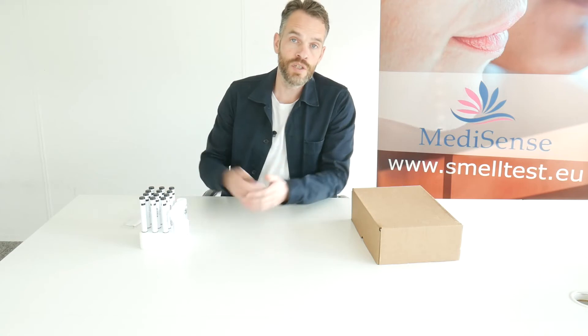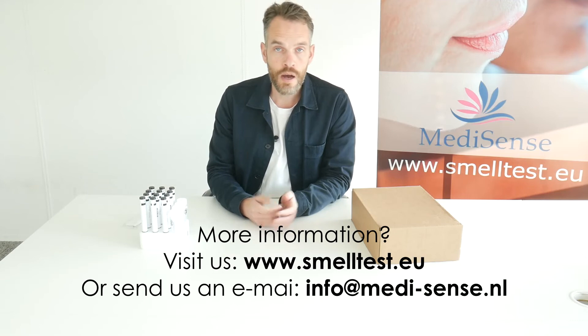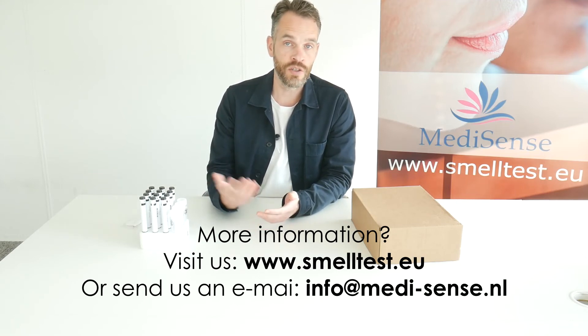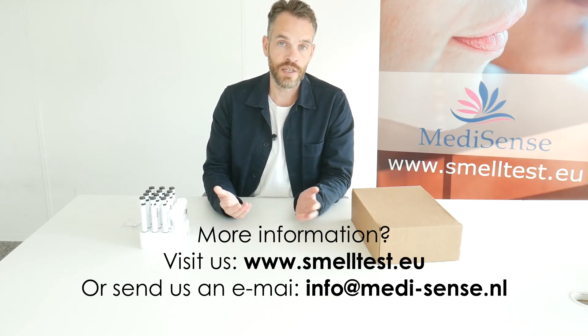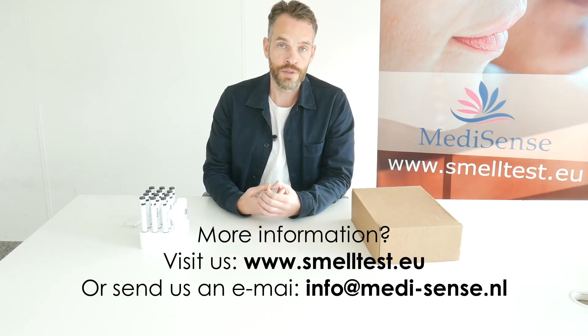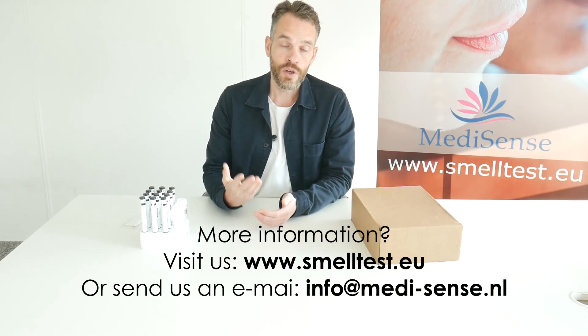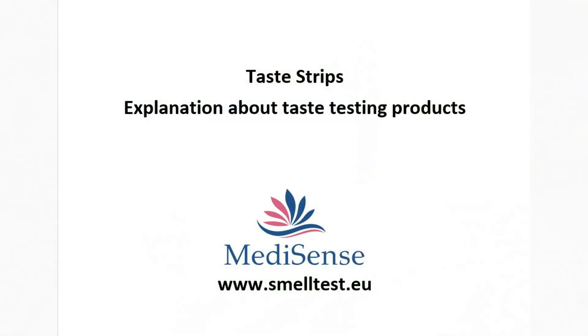If you have any questions about our taste strips or taste testing, smell testing or even smell training, please contact us. We have a lot of information and we can answer a lot of questions. If you want to receive an offer for one of our taste strips, please let us know. We can ship worldwide and we have almost everything available from stock. You can reach us through our website www.smeltest.au or you can send us an email at info@madeesense.nl.